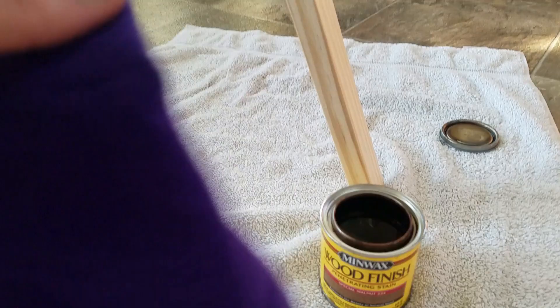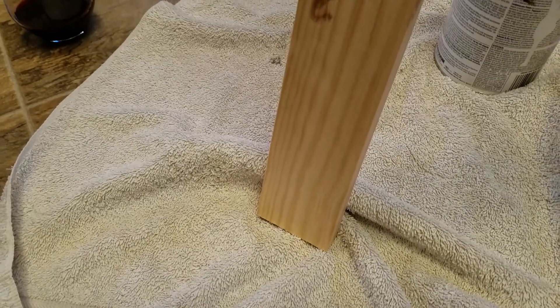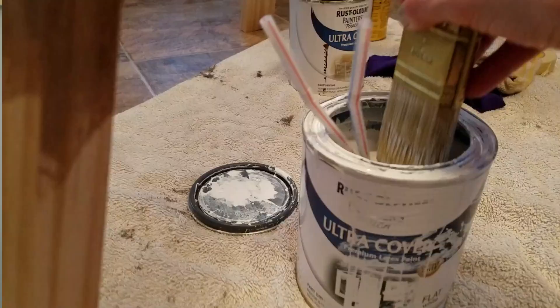From there I stained the legs, and to give it a little bit more of a modern flair I decided to paint the bottom portion of the legs white. All I had to do was measure out the bottom of each leg, tape it off, paint it, and then rip the tape off.